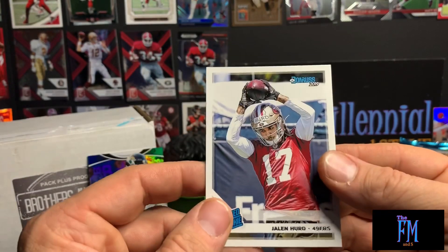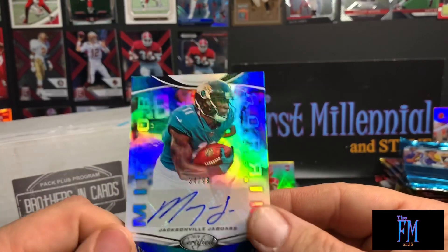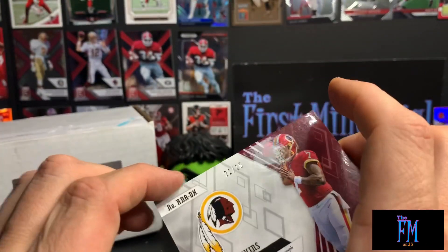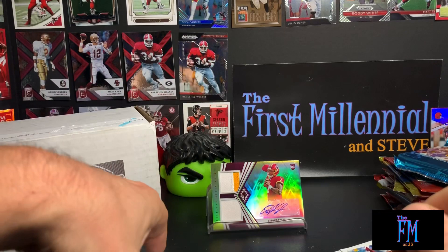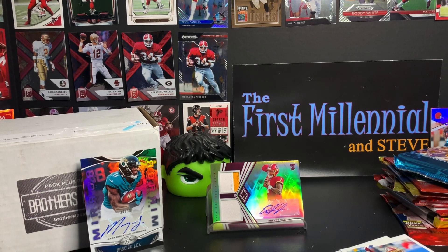All in all we got two hits: a Marquise Lee autograph numbered to 99 out of the Certified pack plus program, and this beautiful Dwayne Haskins 22 of 25 double patch, two-color patch out of Phoenix. All in all pretty solid! I appreciate it everyone — thank you so much. Stay tuned for next week's basketball Brothers in Cards. That's the pile — I'm gonna try and resist for a week but I'm not very good at resisting things. Like, comment, subscribe and share, and check out Brothers in Cards — it's a solid product, solid guys, I would definitely recommend. Talk to y'all later, have a great day!